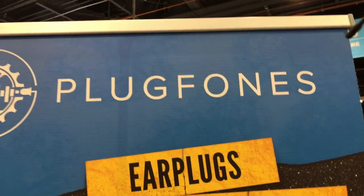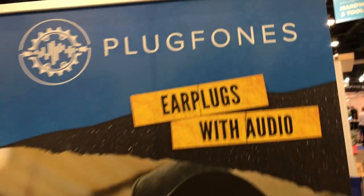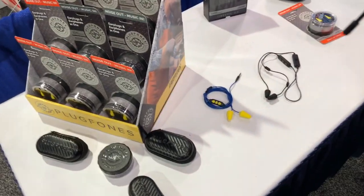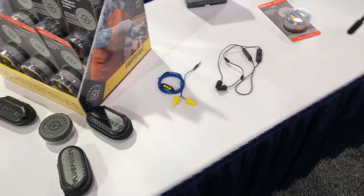We're at the National Hardware Show checking out some cool things, and that brought me to the Plug Phones booth. This is something pretty cool — hearing protection plus audio. Casey, tell me more about this. How did you guys do this?